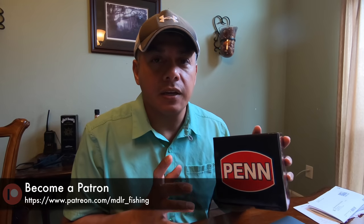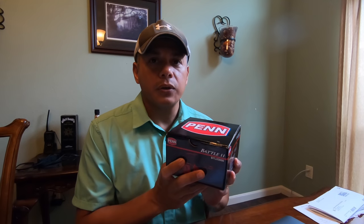First off, let's thank all the patrons out there — I really appreciate it. It's because of your contributions that this review is even going to be possible. Before the month of September is completely done with, I will do a giveaway and one of you lucky patrons out there is going to be able to use this thing.